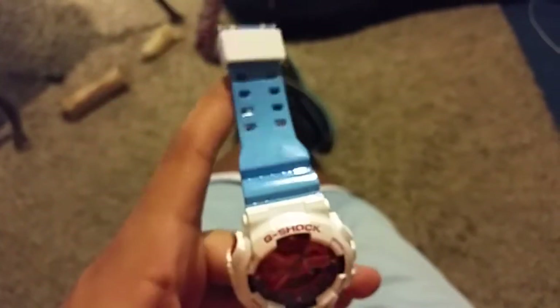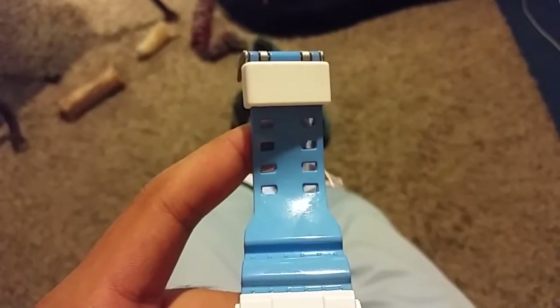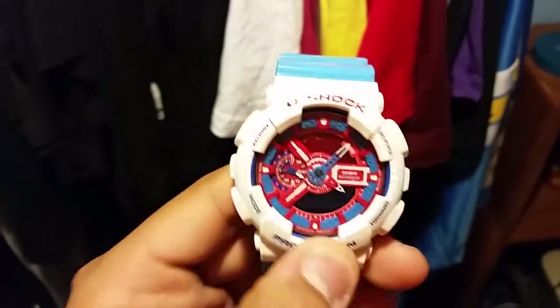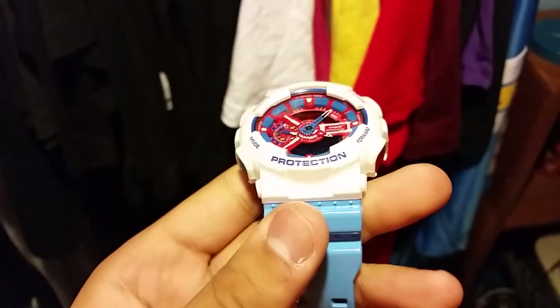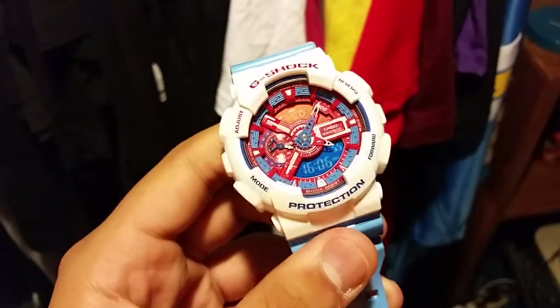If you can see — this is white. But if you bring this to the light, you can see it's like pearl. It has like a sparkle to it. It's not really white. Legit pearl is the color.